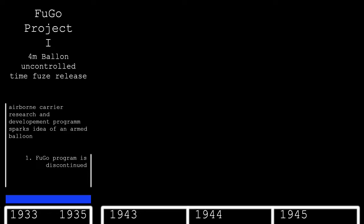However, the idea of an armed balloon lived on and limited research continued. The balloon project came under control of the 9th Military Technical Research Institute, also known as the Noborito Research Institute, when Japan reorganized its army unit structure and the military scientific laboratory was discontinued.